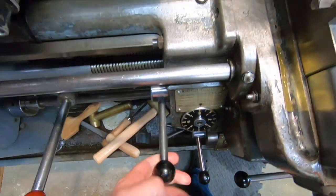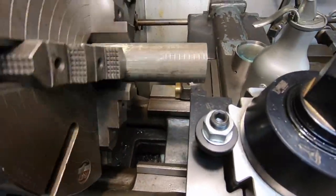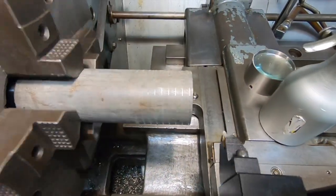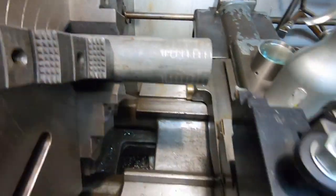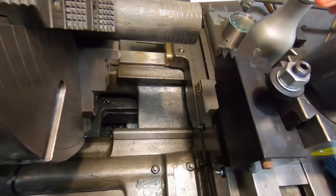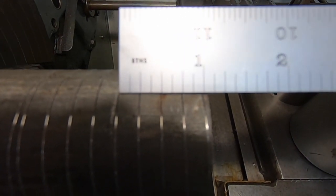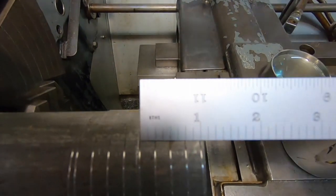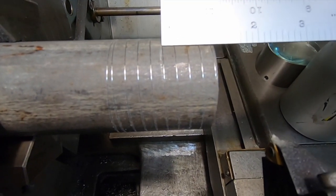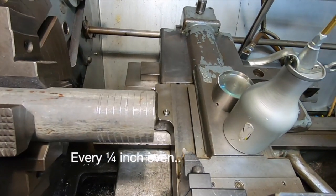I can take it off there, wind her out a bit, stop her there. And if I can find a ruler — I think there's one, two, three, four TPI. What a thing of beauty this lathe is.